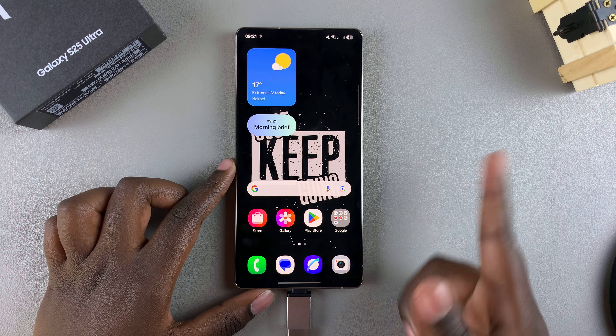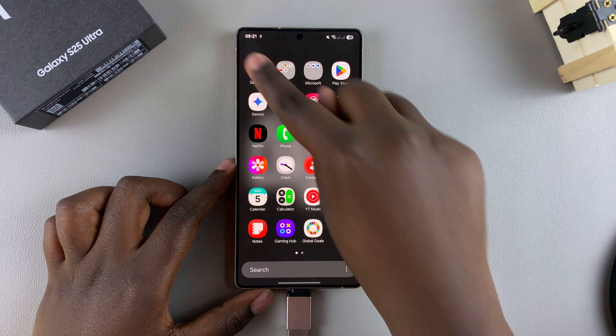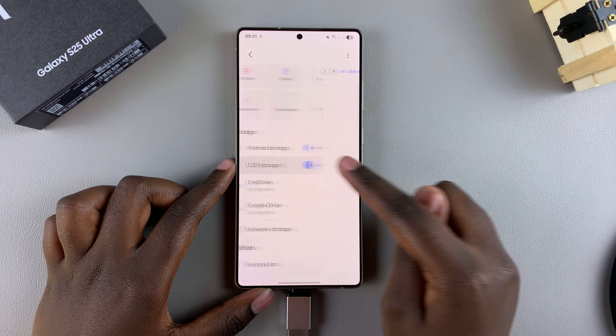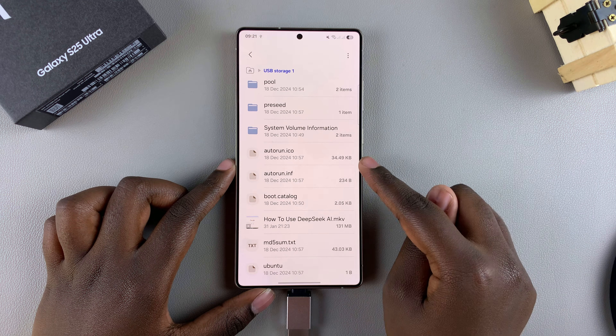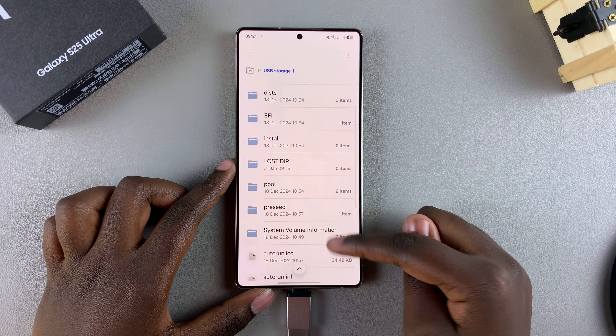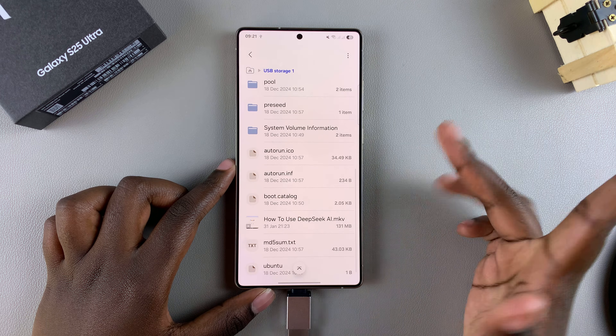From here, if you want to access any of the files on your flash drive, just open the My Files app, and then under Storage, select USB storage. You should see all the files currently on your USB flash drive, and from here you can transfer files from your phone to the flash drive, or from the flash drive to your phone.